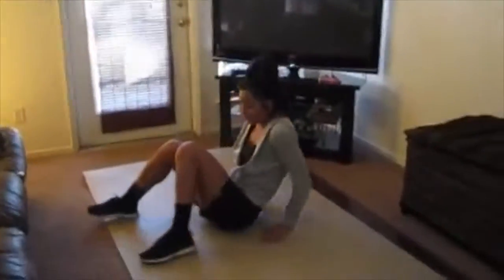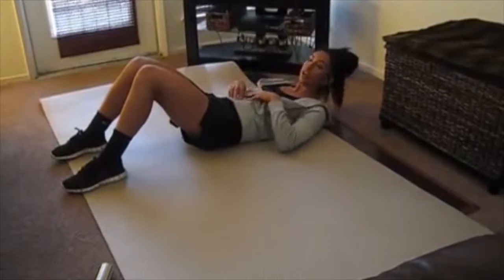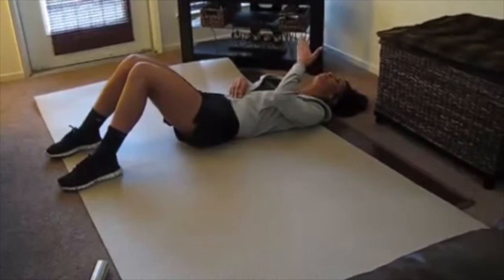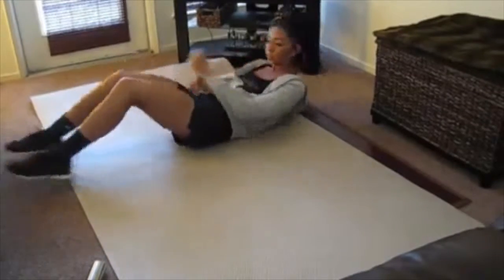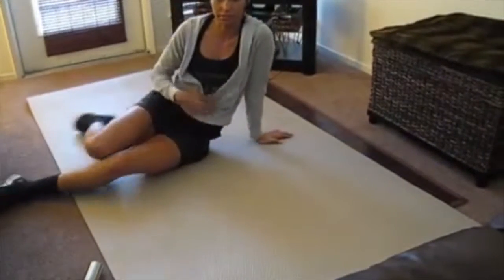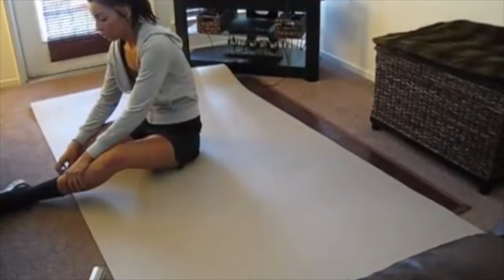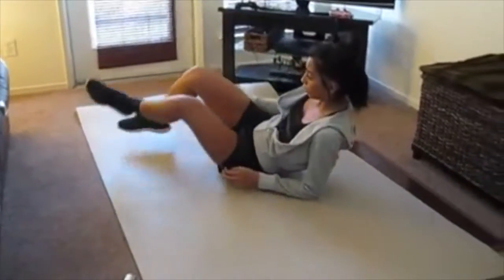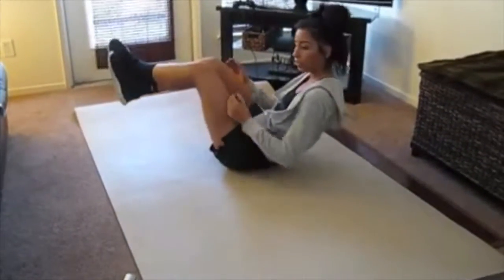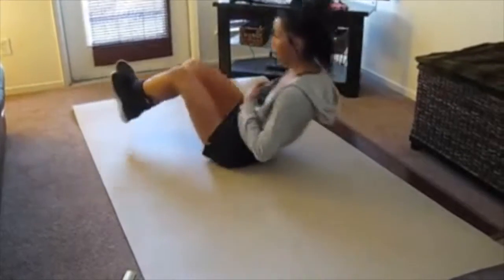For core, you have basic sit-ups — just come up, keep your chin up, and make sure you're not straining your neck too much. You can really feel that in your core area. Another sit-up variation you can do is V-ups: you balance on your butt and then extend your legs out and bring your upper body up at the same time, and just keep going like that.